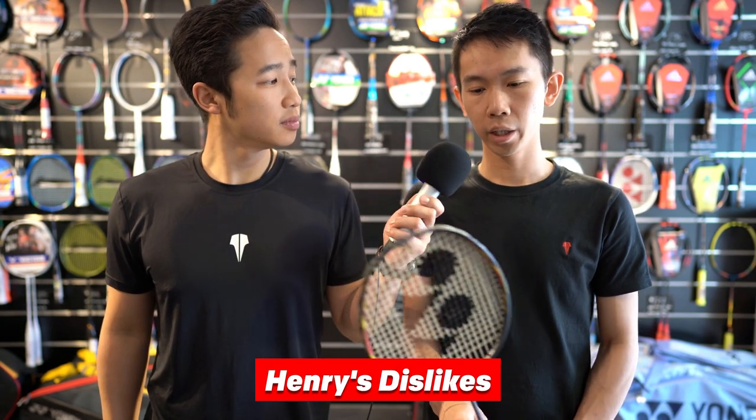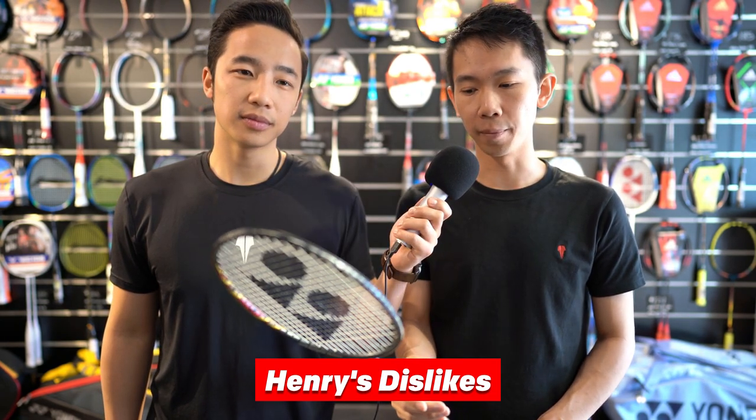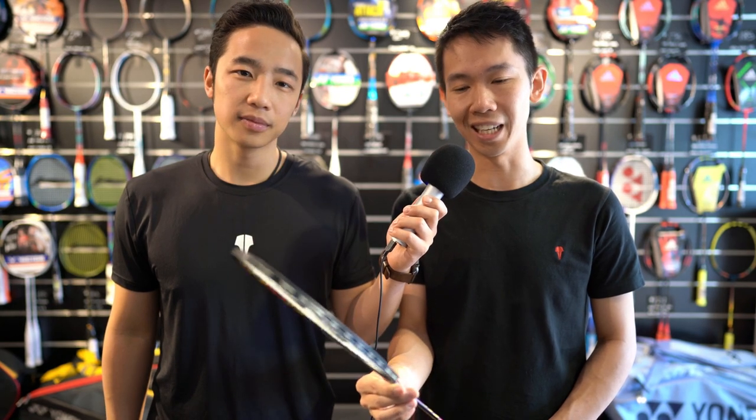In terms of disadvantages, I'd be a little worried because of the slim shaft that it could break easily. I'd be concerned if a beginner gets into potential racket clashes. Though I do know that with the newer material it is a bit more dense so it shouldn't break too easily. But that's probably one of my concerns with it.